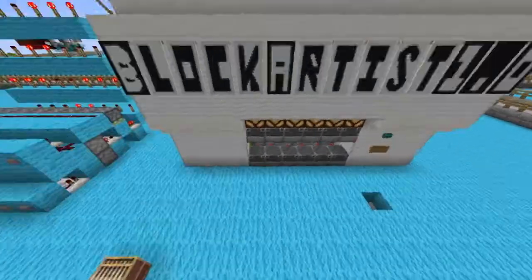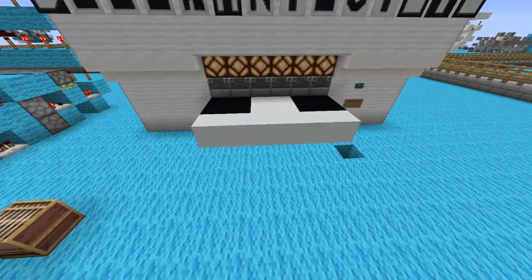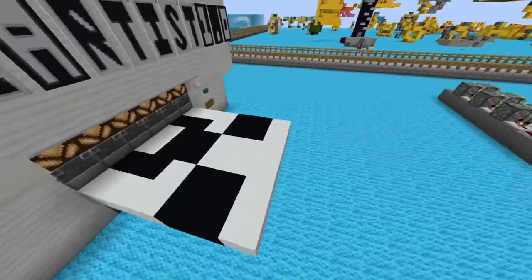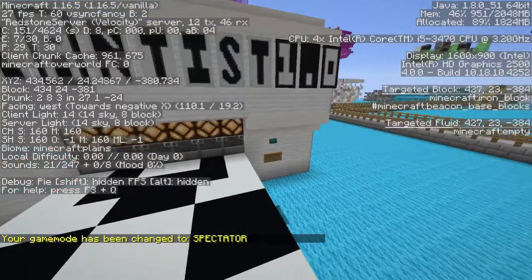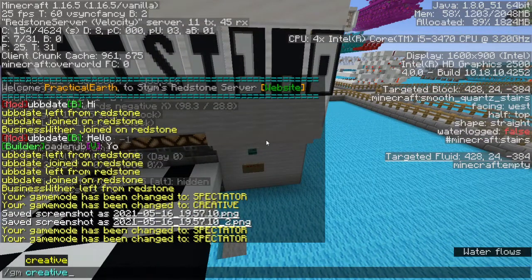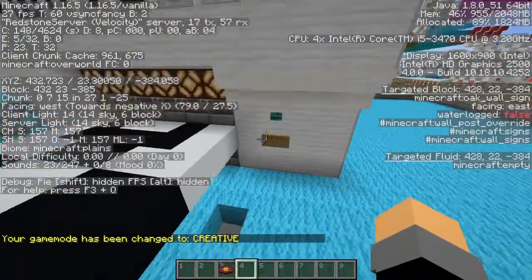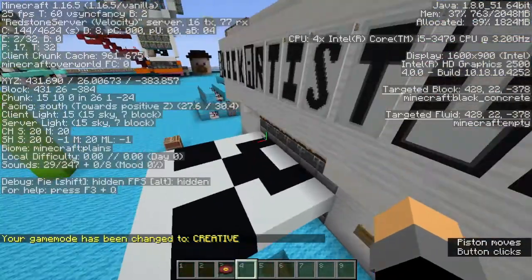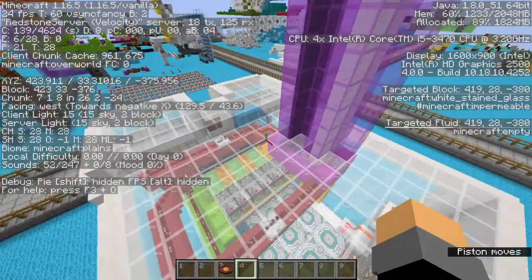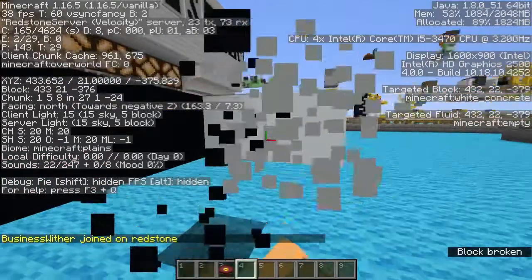Once it is done printing, it should just come out right here. And it's just as simple as that. I've actually just realized I forgot to show one of the more important parts of how to use this - the reset button. It just resets the machine, and you've got your print here. I'm just going to break this print now.